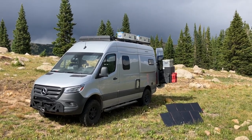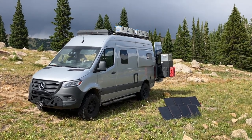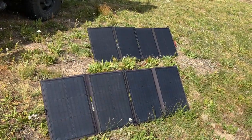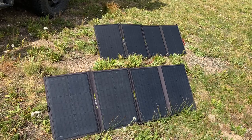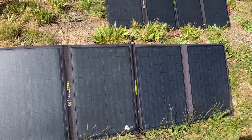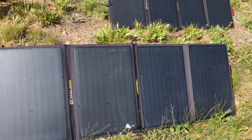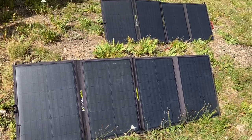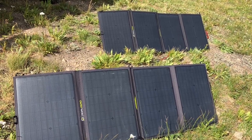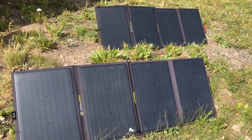Would you like to have more solar in your Revel? I can show you what I did and it seems to work pretty good. Goal Zero makes a product called the Nomad 100, and it folds up nice and small. You have four panels and you're able to move them around and get them pointed right at the sun. I've found that these two 100-watt panels provide far more than the rooftop because I can aim them directly at the sun throughout the day.